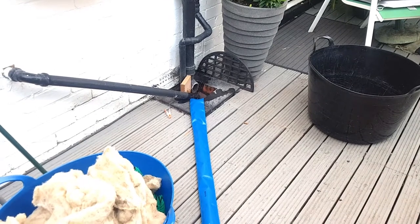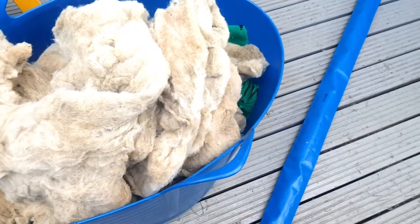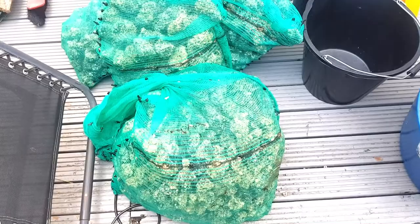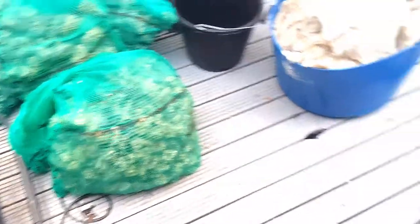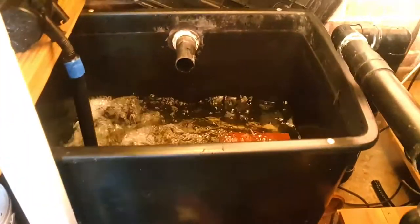That goes off to the drain. As you can see the filter floss is really dirty — I'm going to give that a good clean. There's my alpha grog. I don't clean the alpha grog, but the filter floss we definitely clean. As you can see, that's giving it a good flush out there. I'll probably do this flush out three times. Once you see the water clear, that's a pretty good indication that you've got all the muck up and out from the bottom of the tank.